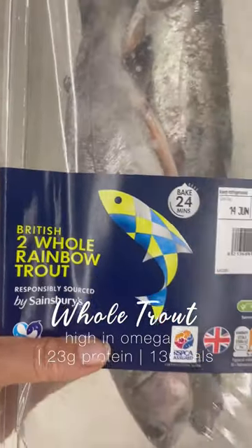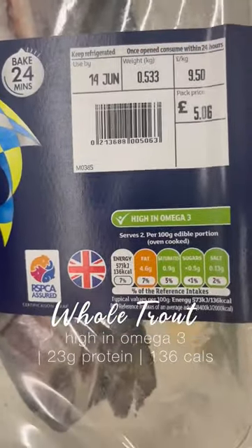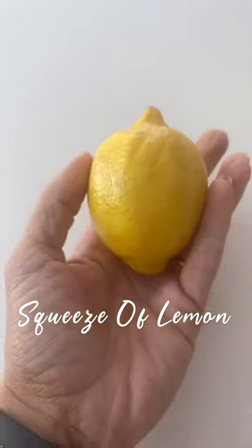Healthy barbecue ideas, part one. Today's barbecue meal is going to be based around trout — high in omega-3 with 23 grams of protein. Cook it in foil with a squeeze of lemon and some salt and pepper, pairing with some jasmine rice at 175 calories.